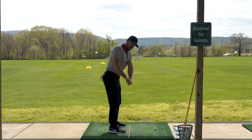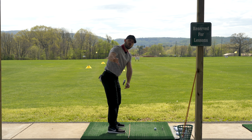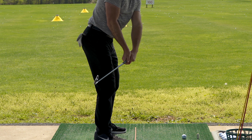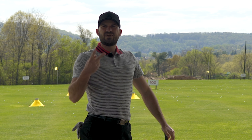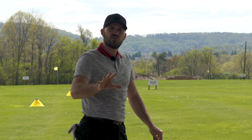Often golfers come in and don't quite have that correct position. If you're not in this position, you're in one of four quadrants that would be an error: high and outside, low and outside, high and inside, or low and inside. There are really only two things that control where the club head is — which is good news, because if you're in one of those four quadrants, there's only one of two things you need to fix.